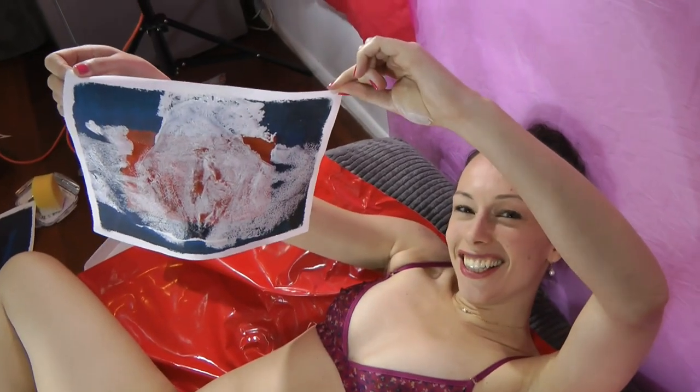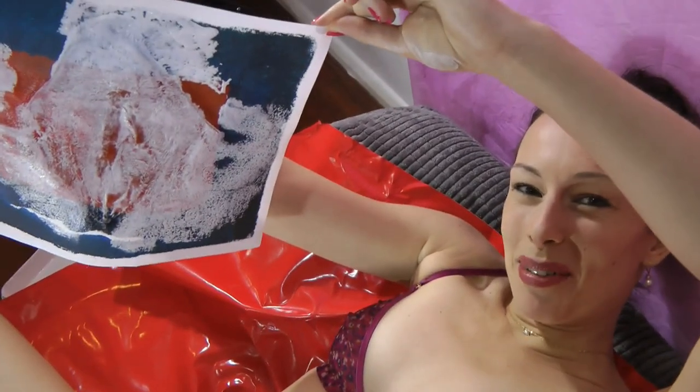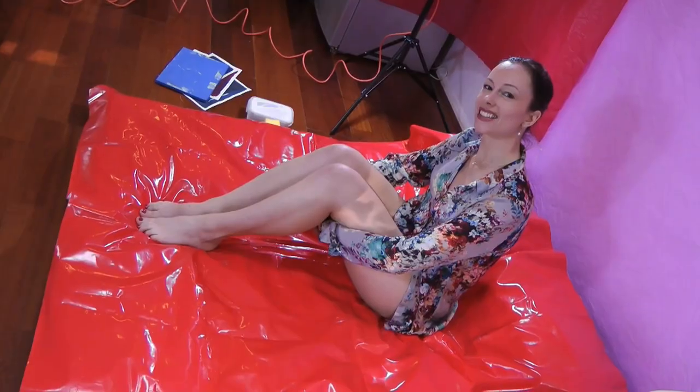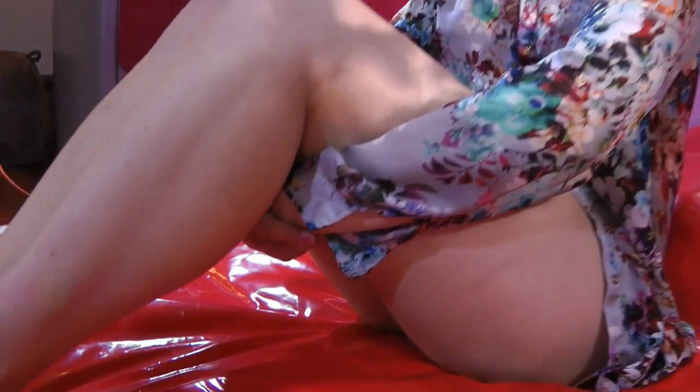This is so much fun! I'm making my very own unique print of my vagina. In this tutorial you will see how to make a vagina print.